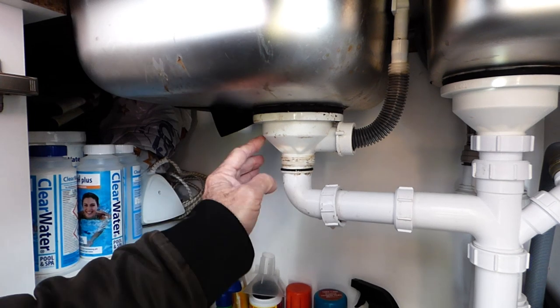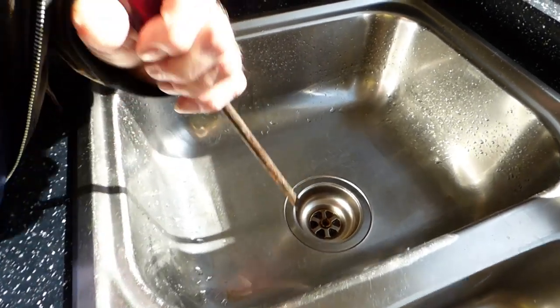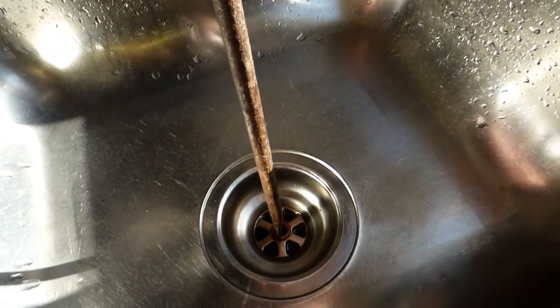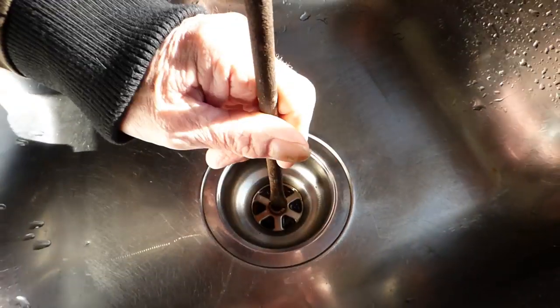Now we're going to try and undo the screw through the middle. You're going to need something fairly wide - a big wide slot screwdriver to undo it. It should sit in there; this one does - it needs to measure to fit inside those two slots. Give it a turn and you can see that it's really gone.